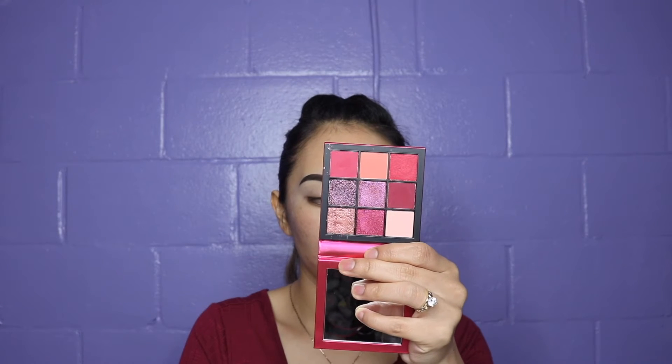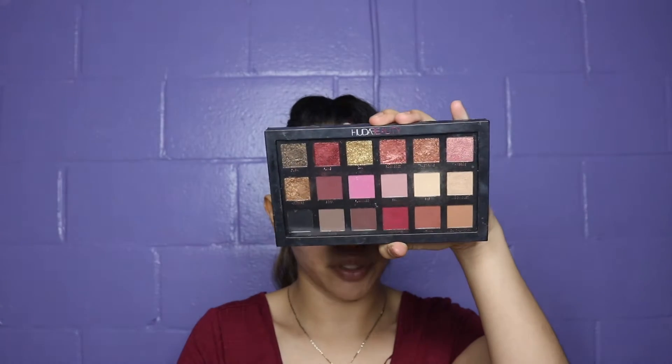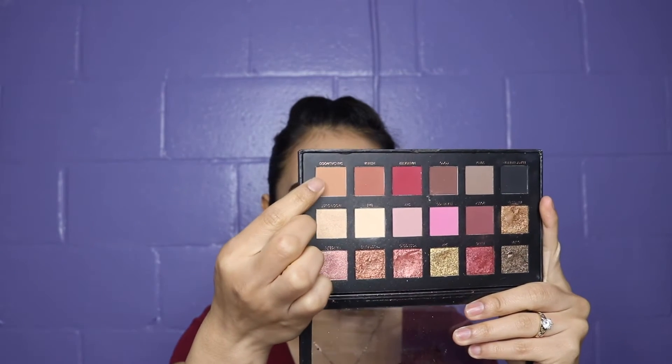I just recorded a video on how to do my eyebrows, so if you want to know how I do them, click on the link below. Now let's go on. I'm gonna use my Huda Beauty Ruby Obsessions palette — look at this, aren't they beautiful? I'm also gonna use the Huda Beauty Textured Eyeshadow palette, which is the first one she came out with. I'm gonna go with the shade Sandwood as my transition color, applied very softly.